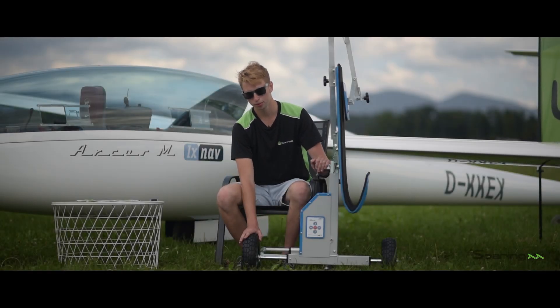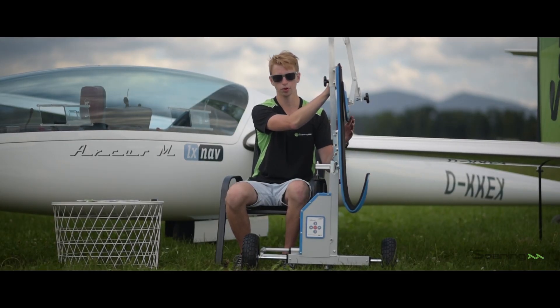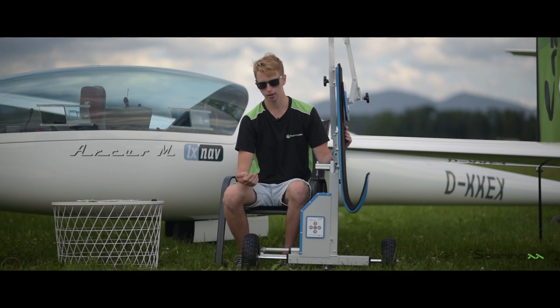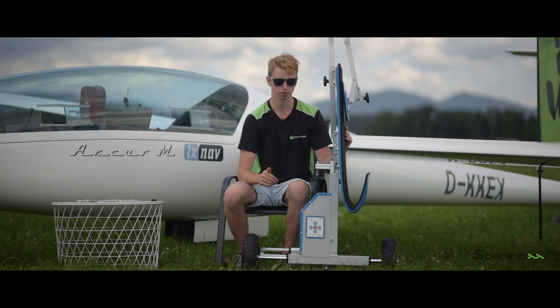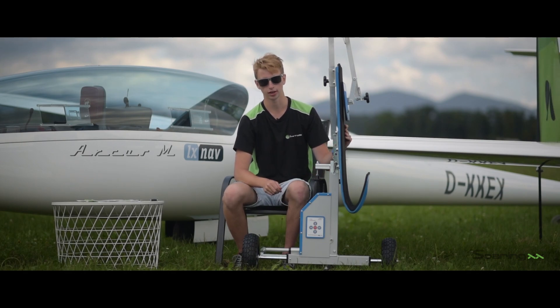The system comes with full rubber wheels which are suitable for all terrains and cannot be punctured. When ordering, you can choose between two wing profiles: one is suitable for club class gliders, the other for high performance gliders. Both of them can also be used on double-seater 20-meter class.